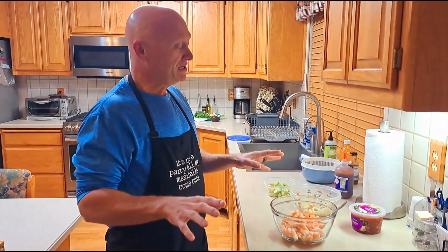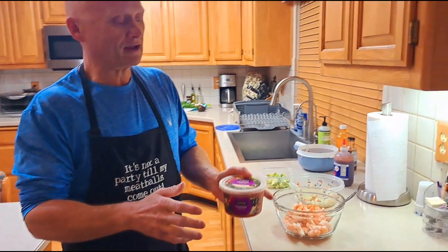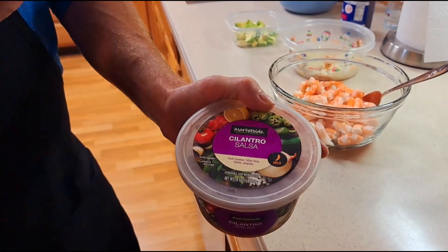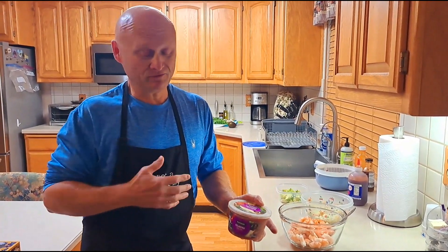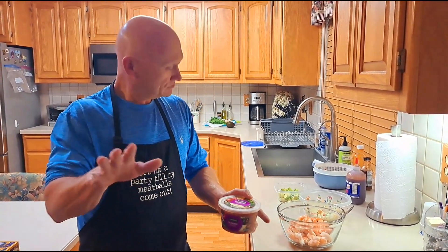When she made it, she made her salsa from scratch — knock yourself out, that's a great way to go. I found at Walmart they carry this Marketplace Cilantro Salsa, and it's got all the ingredients you need for a really awesome salsa. It's got the right amount of heat — not over the top, which is good for my wife and me. Great flavor, and you can always add a little kick if you want.